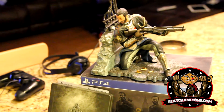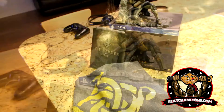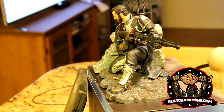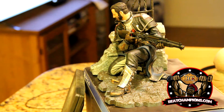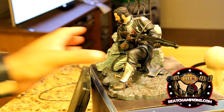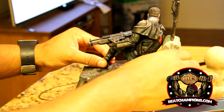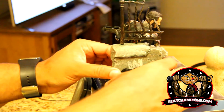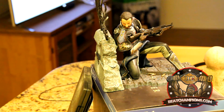If you want any beats for your site, that was a look at the t-shirt there. I was fortunate enough to have a demo of the Order at my local GameStop and they were giving out t-shirts. Again, if you want any beats for your site, check out BeatChampions.com or contact me at beatchampions@gmail.com.